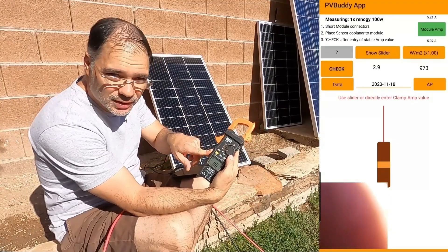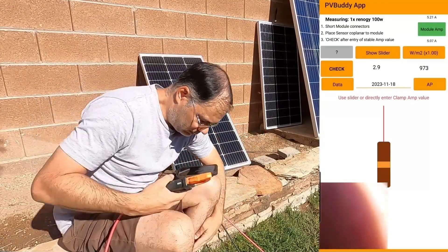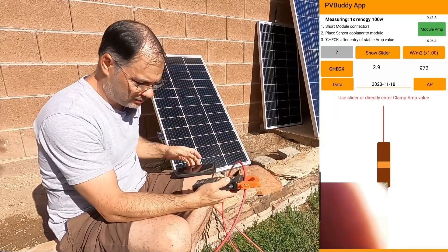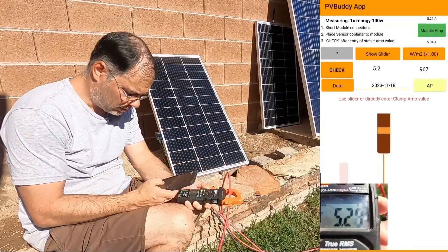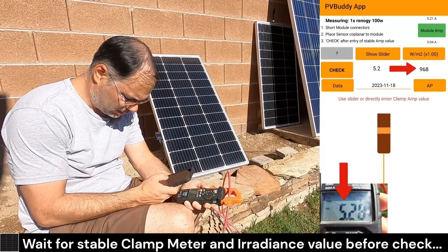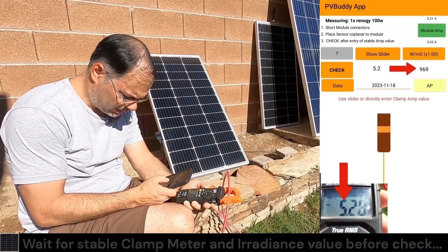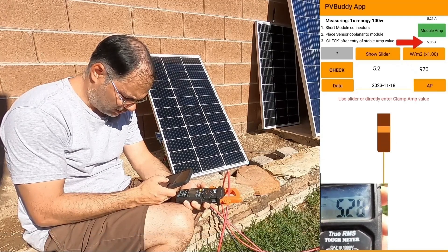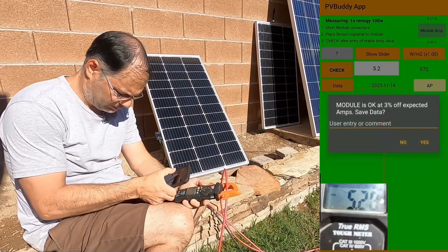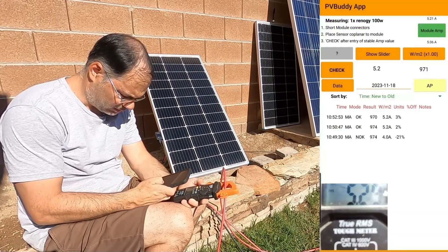I got my clamp meter switched to DC amps and it's zeroed out. I put the clamp meter on the wire. Our clamp meter is showing about 5.3 amps, so we'll take this up to 5.3. Our expected value is 5.05, so it looks like this panel is going to pass. Click Check — and it's good, just three percent off.